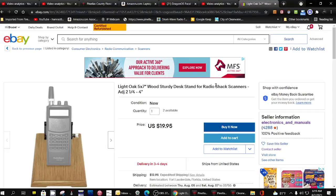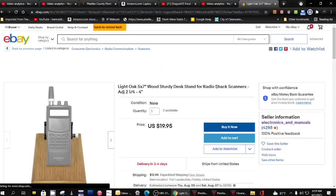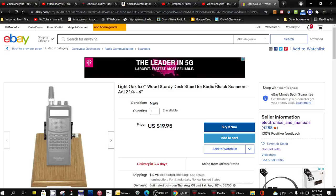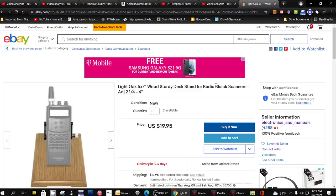Hello, this is Tom. This is Tom's Radio Room Show. And yesterday, I believe it was, I was on eBay looking for scanners, and I ran across this ad for a stand for scanner radios.